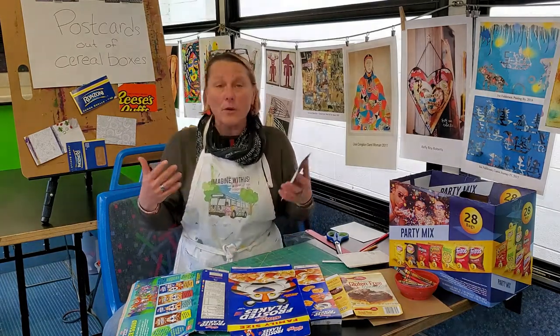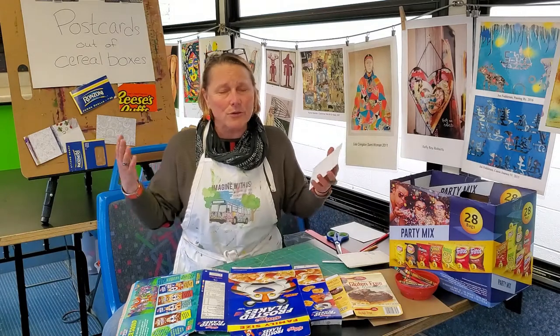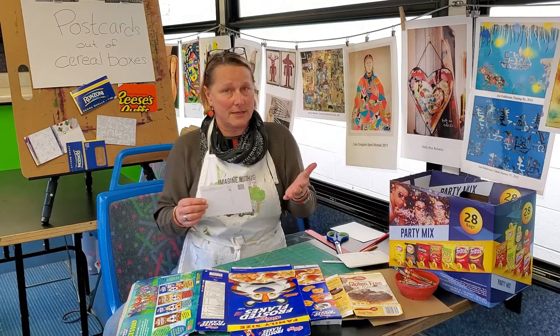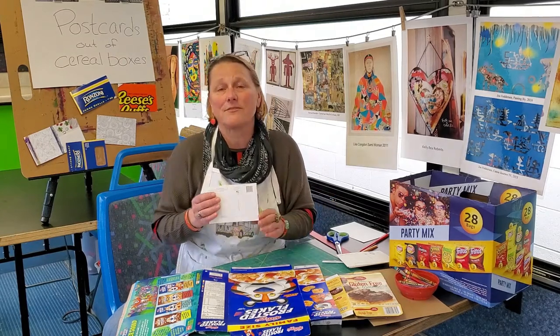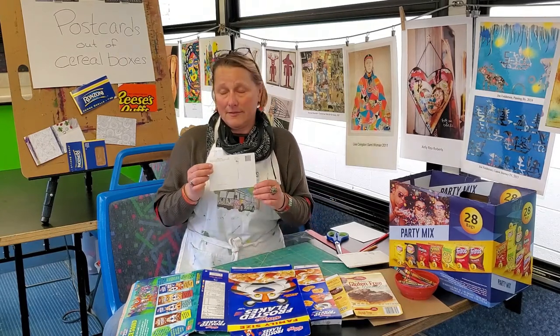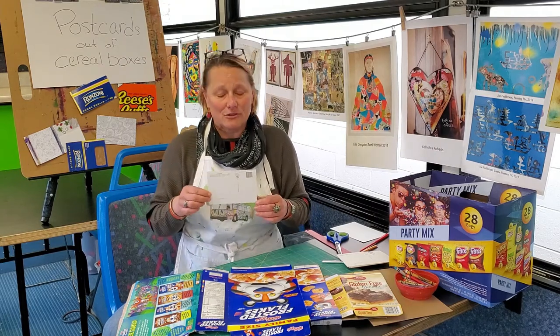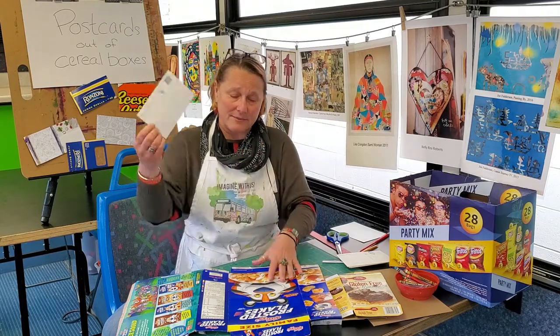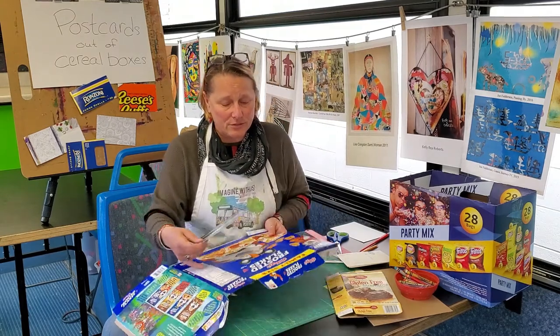Postcards can be almost any size. I know my mom sent me a coconut once from Hawaii, so you can mail out almost anything, but there might be more postage required — something to keep in mind. I was looking for postcard stamps; they don't have them anymore, they're all just general. So I'm going to take my postcard in order to get an idea of what I want to do.